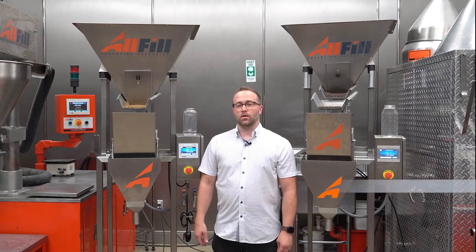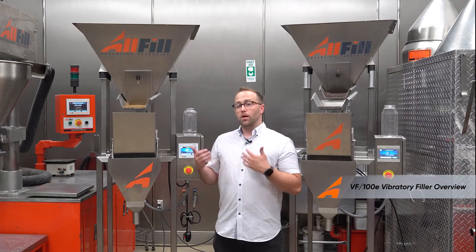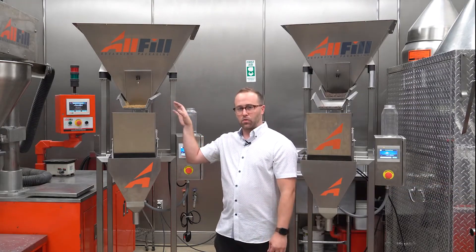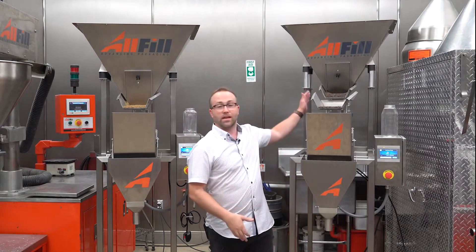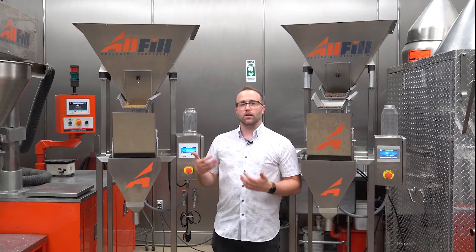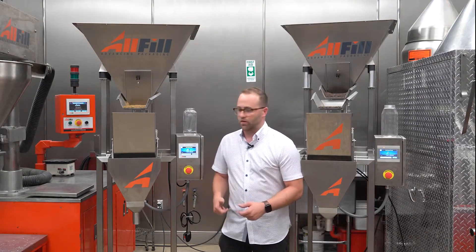Hello, my name is Skyler. I work in the All-Fill service department and today we're going to go over two model VF100Es. This one is our standard VF100E and this one has a cascade pan. I'm going to go through how to set up recipes and how to set up your machine from uncrating. It's pretty simple, so let's dive right in.